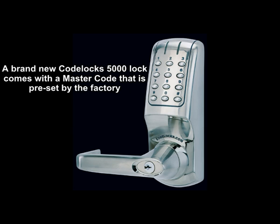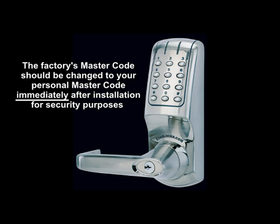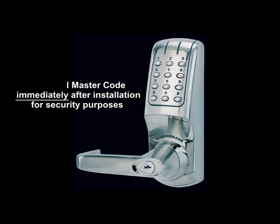A brand new CODELOX 5000 lock comes with a master code that is preset by the factory. The master code controls all programming functions. The factory's master code should be changed to your personal master code immediately after installation for security purposes.